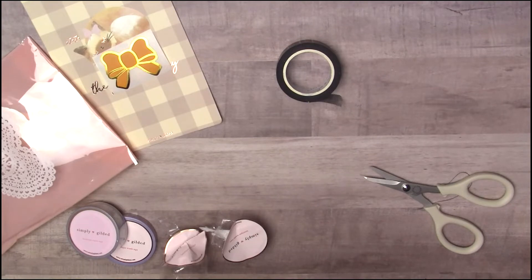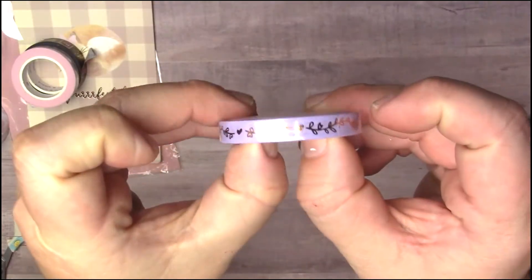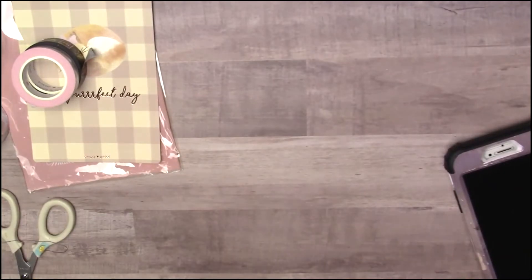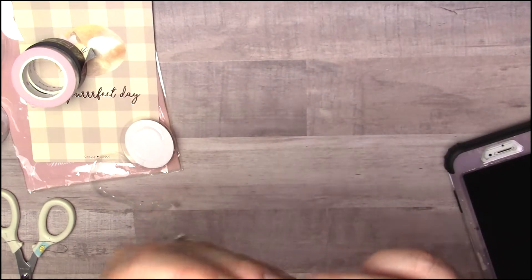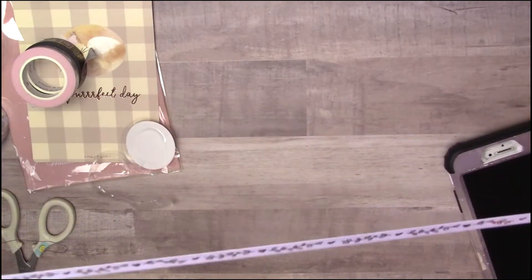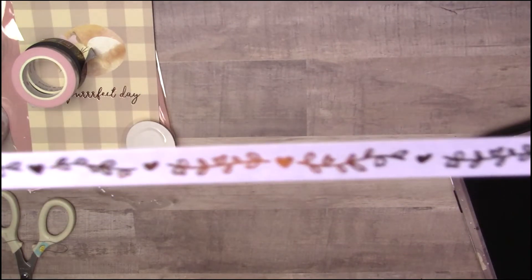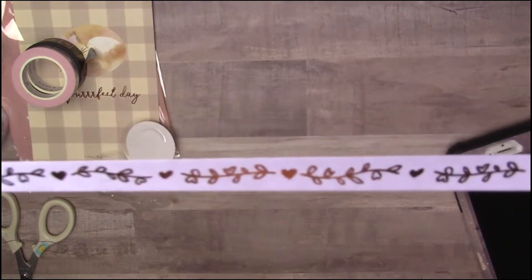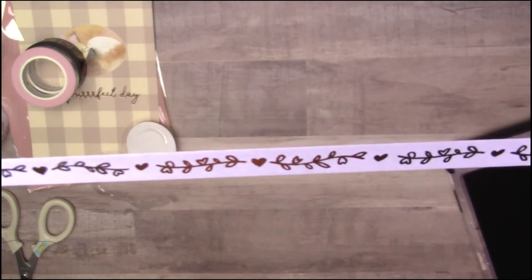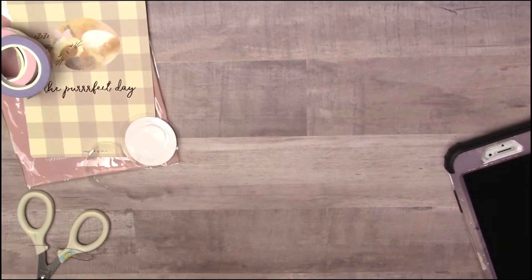The next one I got was this purple vines one, which I thought was so cute. It's like this beautiful lavender purple and then it has these beautiful gold vines with hearts. I think it's so pretty.